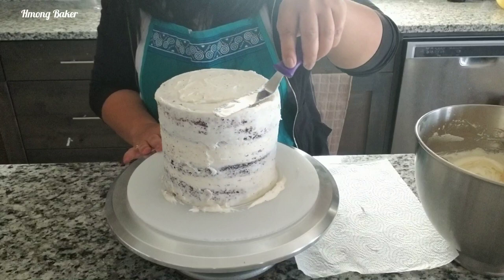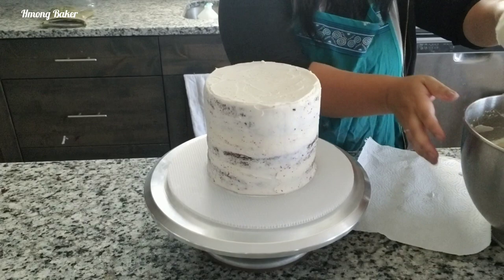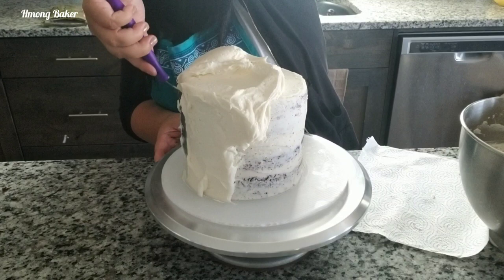Once I'm done with my crumb coat I will go ahead and just clean off my cake board and place this into the freezer for about 10 to 15 minutes. Now we can start with the final frosting — I'm just putting a whole bunch of frosting on top of my cake and just working my way down. I feel like this is a lot easier just for me instead of going back and forth to get my frosting onto my cake.